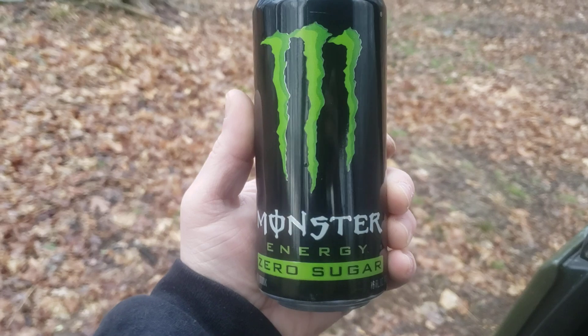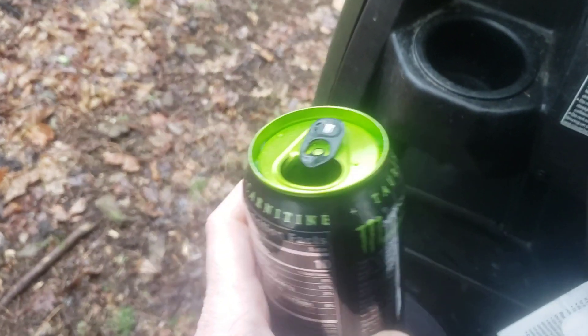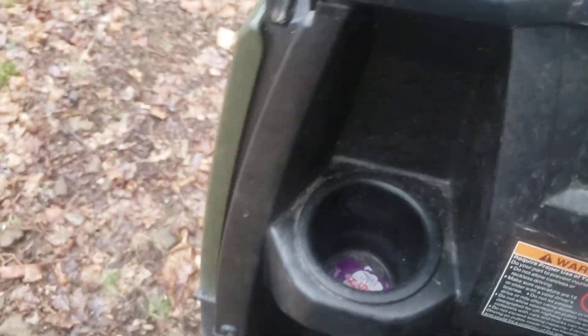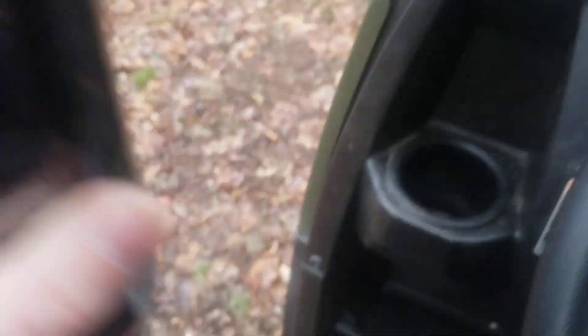Thought I'd review this Monster Energy Zero Sugar. I never had a Zero Sugar before. Let's see how it smells. Okay, it smells the same as the original Monster. Let's try this out.